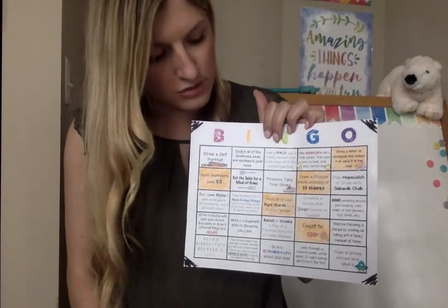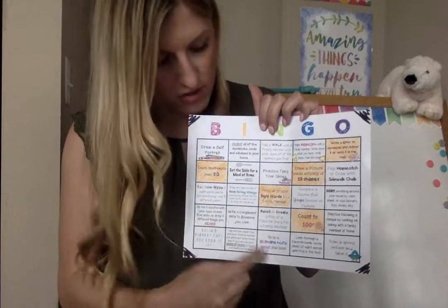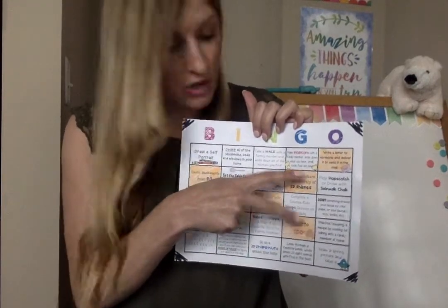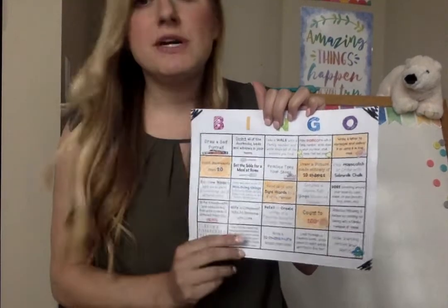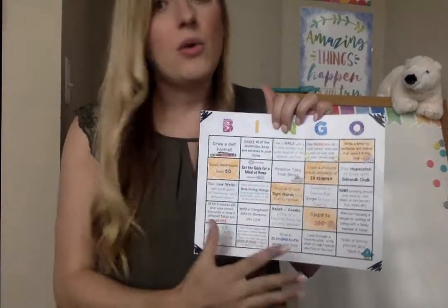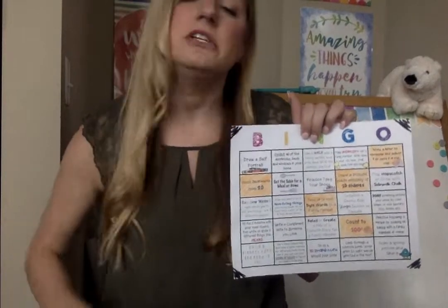After that, you can choose where you want to get a bingo because the other squares are optional. So you might go up and down, or you might think this row looks fun. Maybe since you already did these two required ones, you want to go in that row. But really, you can do as many as you want. You might want to just do your required ones in one row, or if you're looking for something extra, you can do the entire board. It does not matter — it's totally up to you.